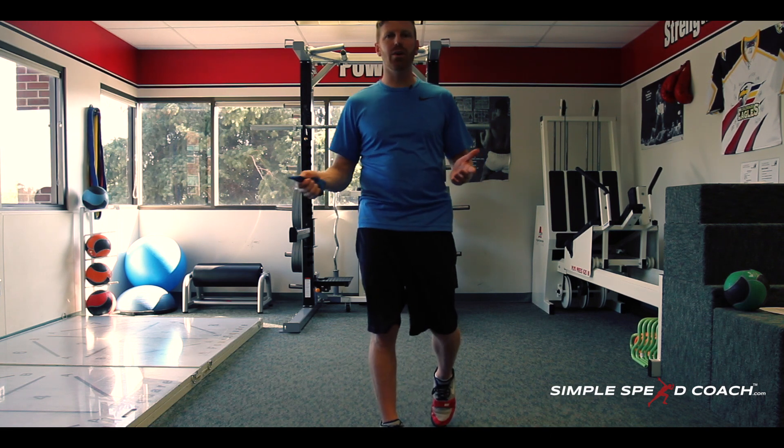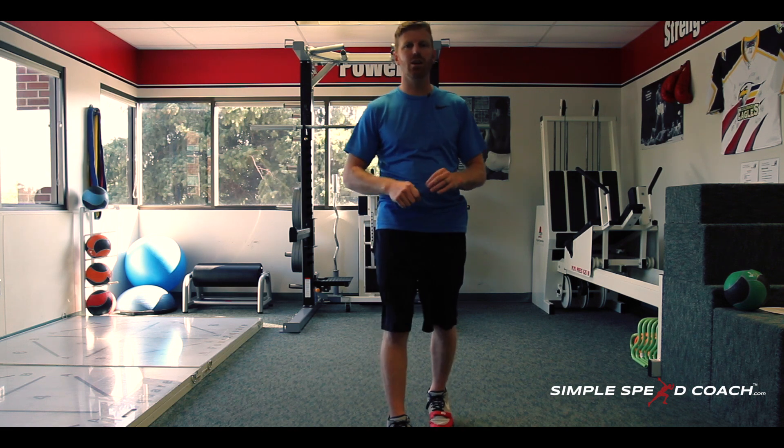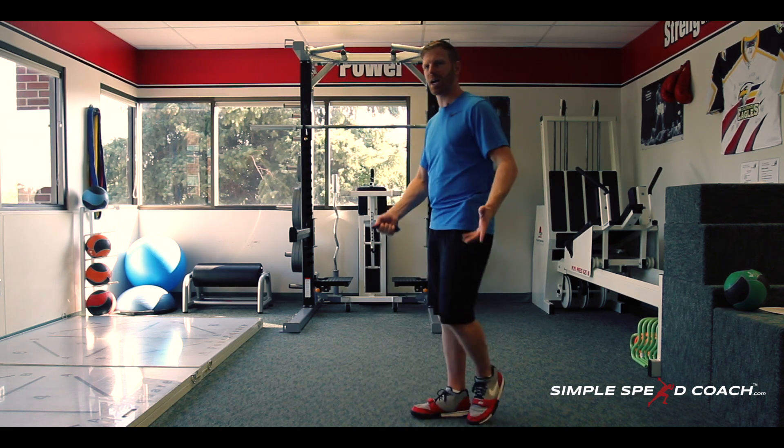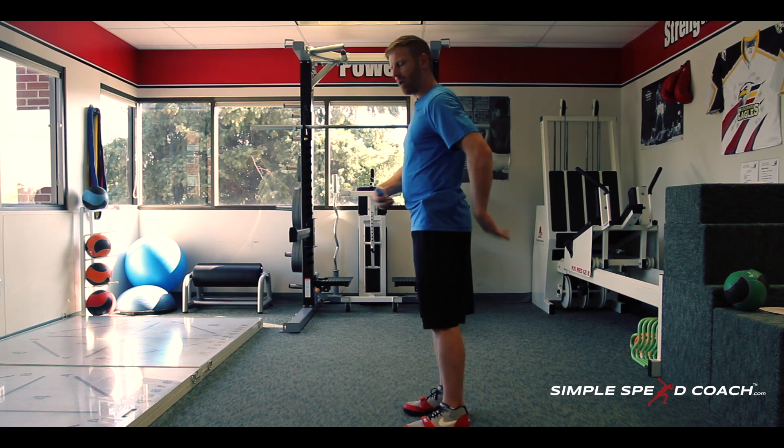We talk a lot about this in our library at Simple Speed Coach — posture, positioning, deceleration, landing, all that stuff. Go check those out, because I don't want to spend too much more time on that here in the dead bug with band.